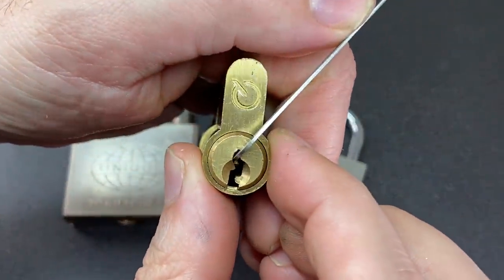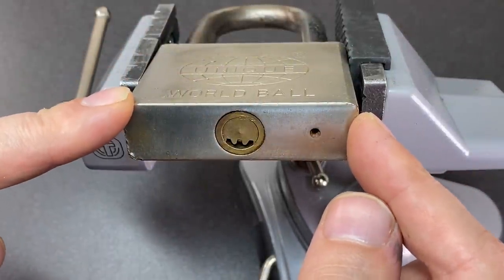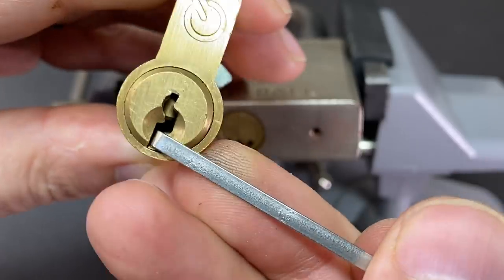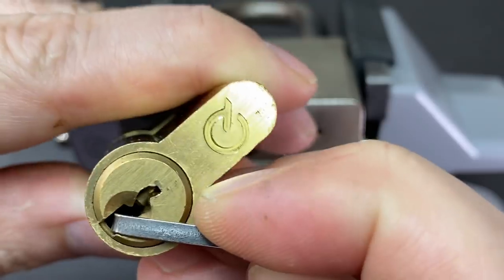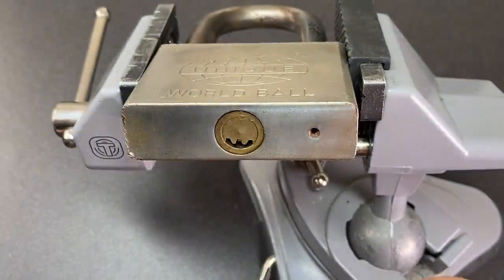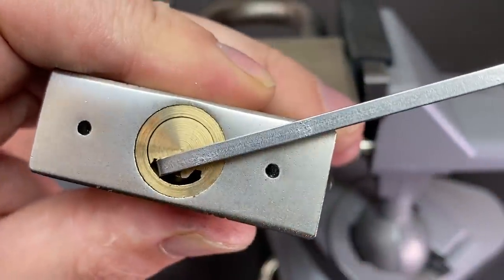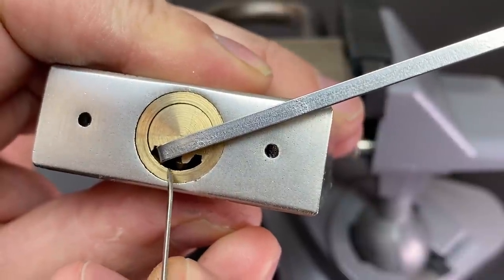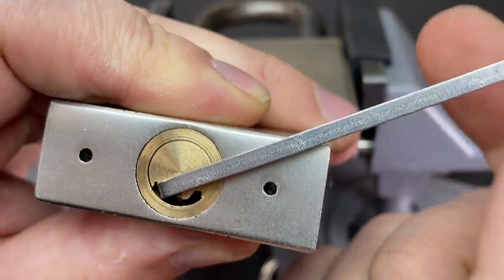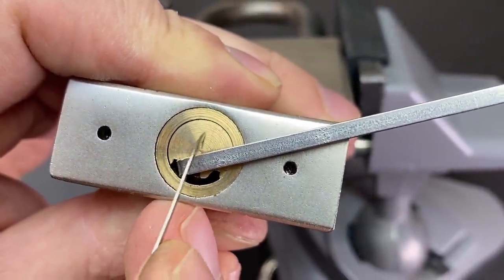In a smiley dimple lock, however, our choice of tension tools are somewhat reduced. Let's have a look at the bottom-of-the-keyway tension tool in a standard Yale-type lock - you can see that as I put the tool in I can turn it and it pushes against the core and turns the lock. That's perfect for tensioning. But if I put this in a smiley dimple keyway it has an unfortunate contact point - it ever so slightly occludes the keyway, and look where the tension tool touches on the outer part of the core. All I'm doing is turning the tool against this piece of metal - I'm not turning the inside. That's not what we want.